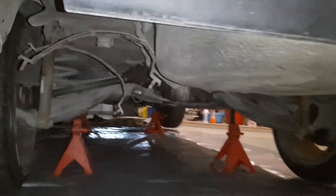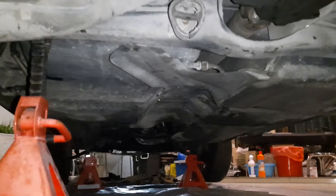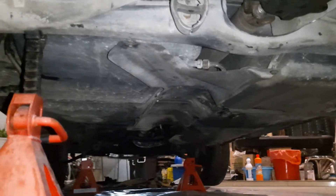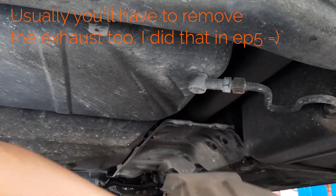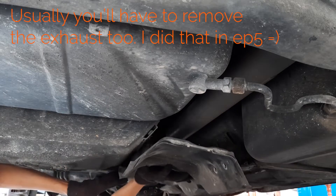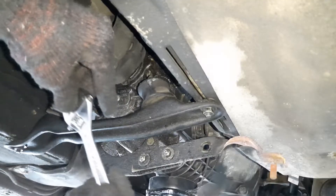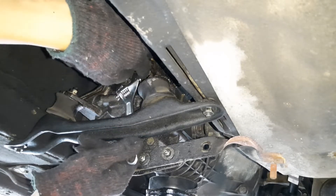To get to the seal, we'll need to get the prop shaft out of the way, and we'll start at the other end of the prop shaft, at the back of the car. We'll remove the back cover by undoing 4 bolts, and the front cover comes off with another 8 bolts. Now you have to undo the 3 nuts and bolts holding the prop shaft to the gearbox output shaft.